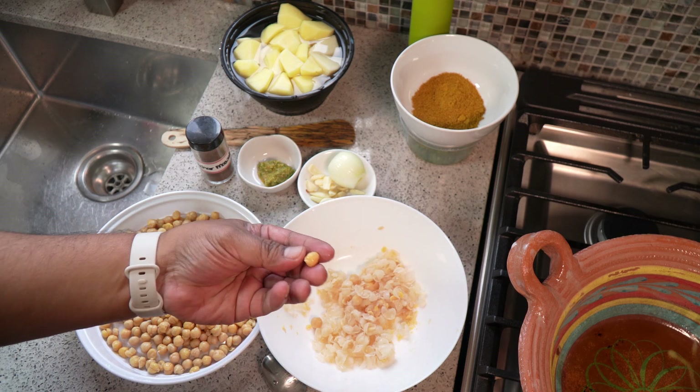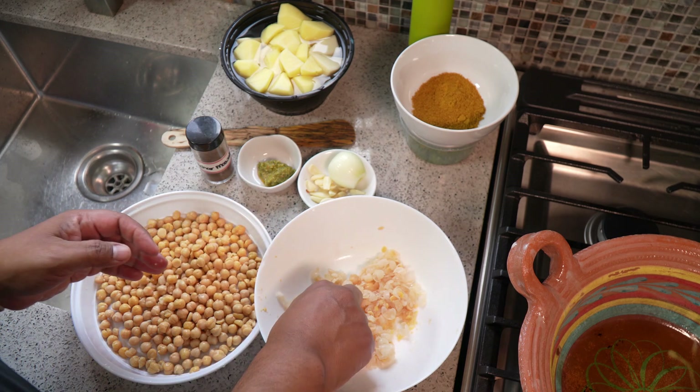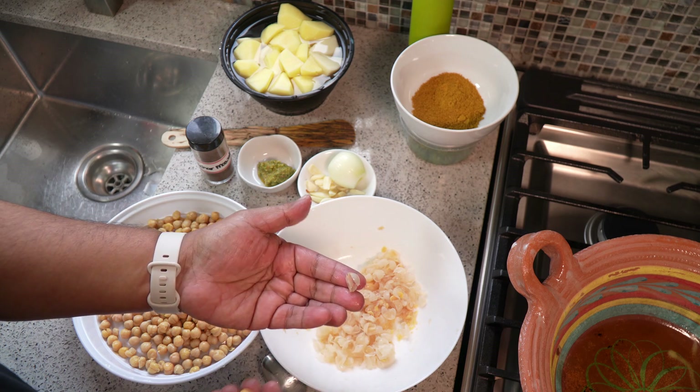It does take a bit of time. You would see this one here is already clean. There's an example — you give it a little squeeze and there goes this sort of shell, and there is the chickpea.